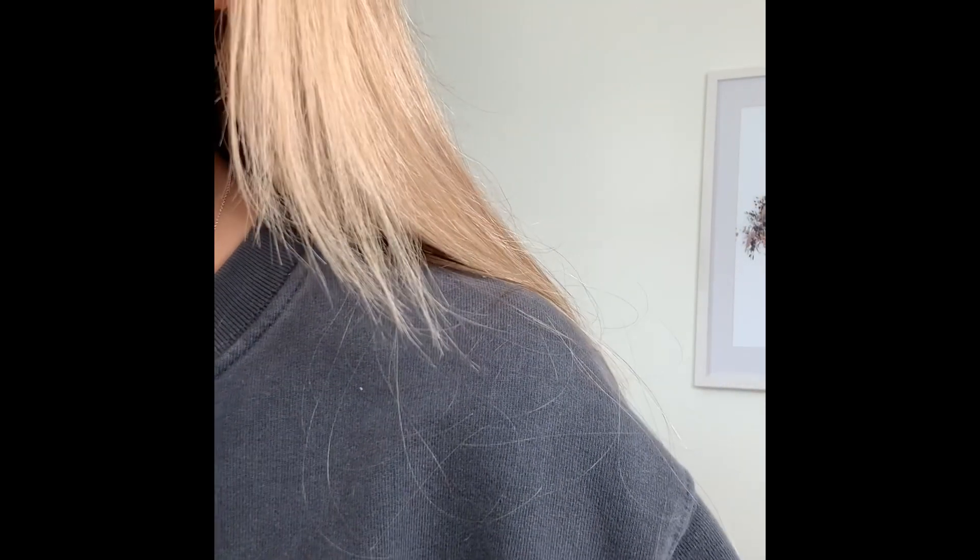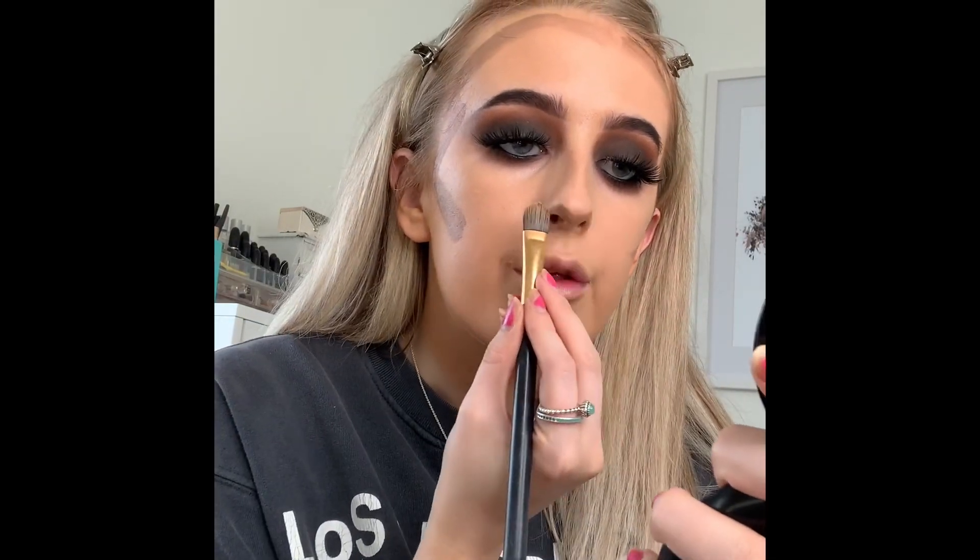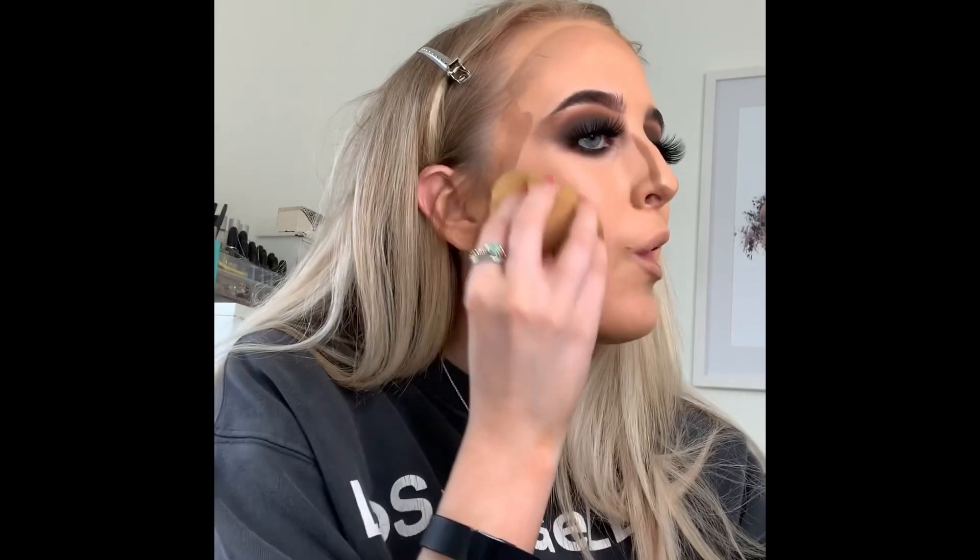For bronzer, this is my favorite product in the whole world — the Natasha Denona Sculpt and Glow Palette. I'm going to do a cream contour with a small flat shader brush, taking the dark colors underneath my cheekbones, on my temples, around my forehead, and then contouring my nose — shortening it as well. Then I buff it out with the beauty blender. Very buildable, I'm just obsessed.